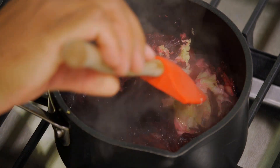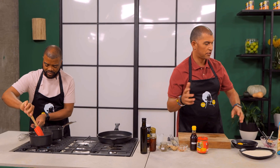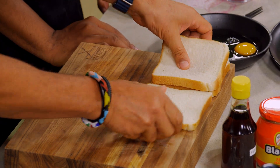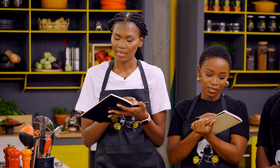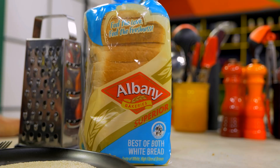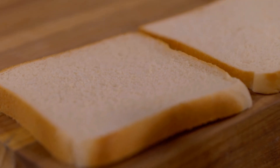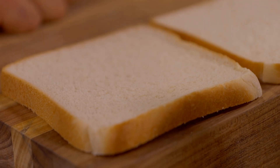Next step is obviously it's a sandwich, so we have to get to bread. We're using Albany Best of Both. It's a taste of white with the benefits of brown. Kids can sometimes be fussy about brown bread, so when you have Best of Both you're getting the benefits in there with the taste they love.